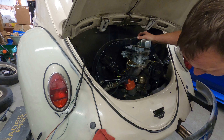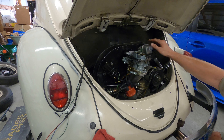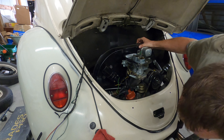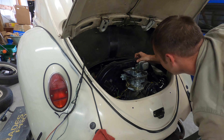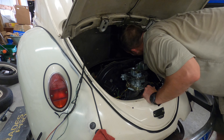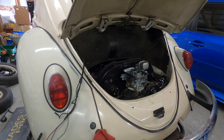Now I'm just going to lower it down slowly. Make sure that throttle cable is already pulled all the way out, and make sure you're not catching anything. I'm going to jack this car up pretty high to get the engine out from underneath it — that's the disadvantage of not having a removable apron. Mine is completely welded solid and I'm not about to start cutting it.